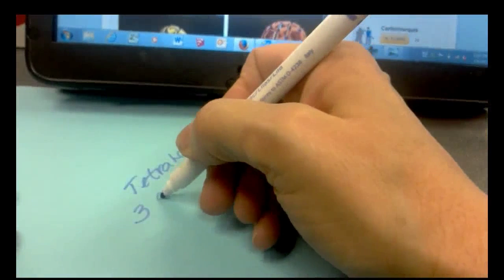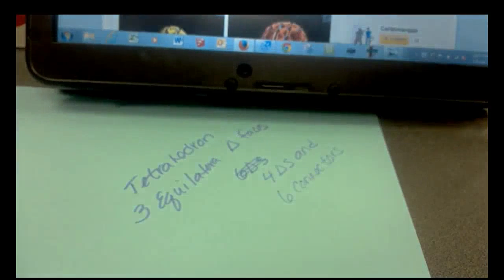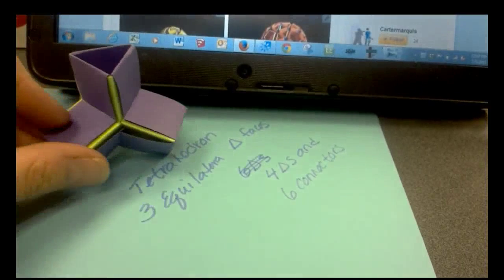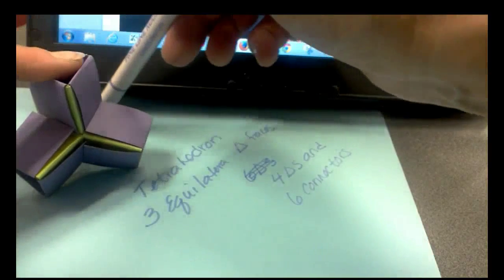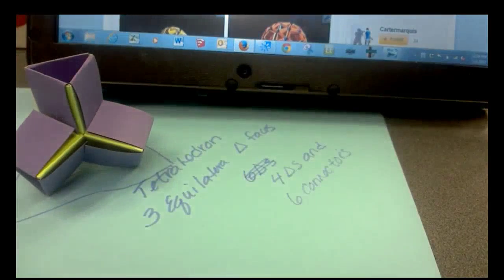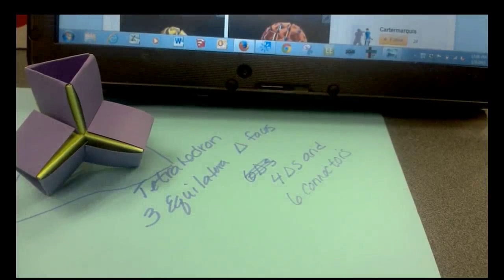The tetrahedron has four equilateral triangular faces, and this snapology model gives us the interior space for a tetrahedron. So it's not going to build a literal platonic solid, but it will build a structure that represents the platonic solid where the faces are the planes of those vertices.